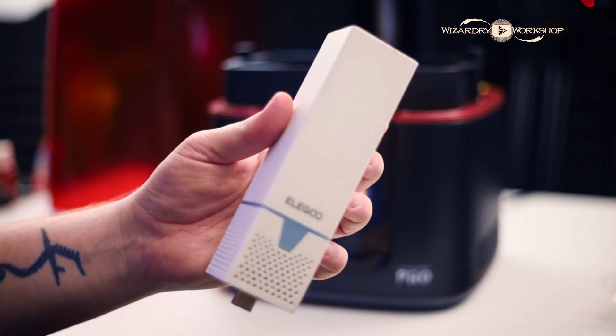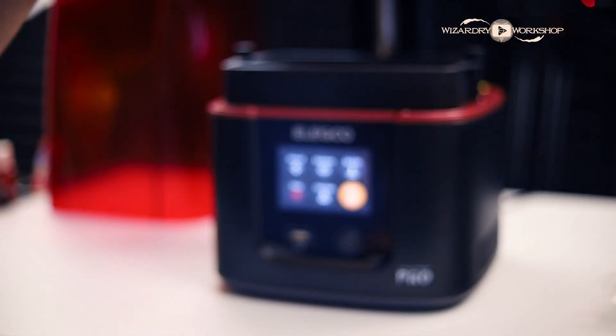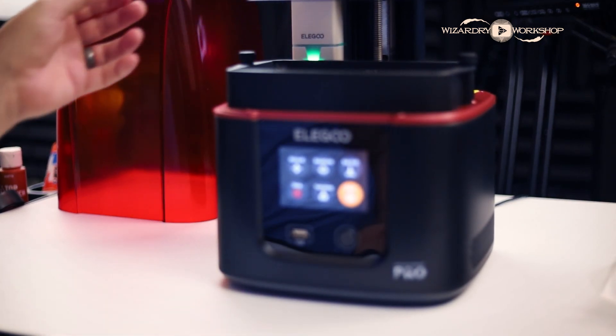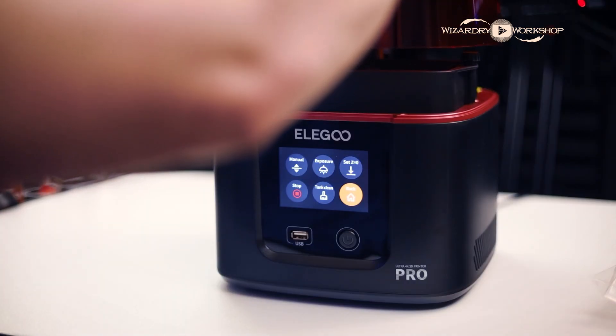Liquid resin is not the safest thing to work with — it's actually a toxic substance. Always wear gloves and a mask, as reactions to resin can change. Just because you get a little on you and nothing happens the first time, you might get a chemical burn the next time. So always wear gloves, long sleeves, a mask, and glasses or goggles. They also included a USB air filter, which is really cool because you don't want to breathe the fumes. You want to do this in a ventilated area even though it's covered, so the inclusion of the air filter is really cool.